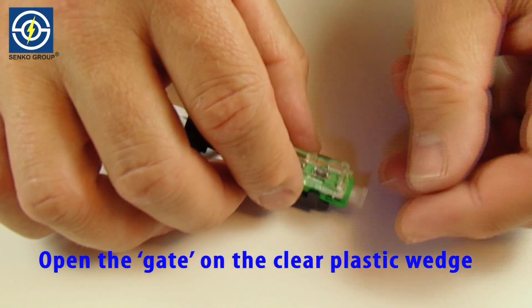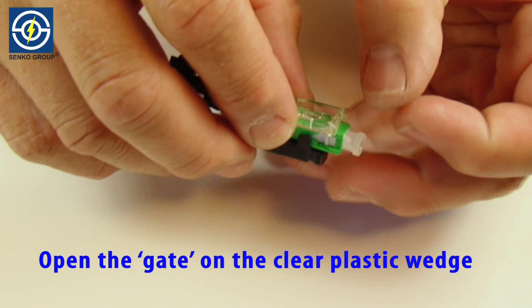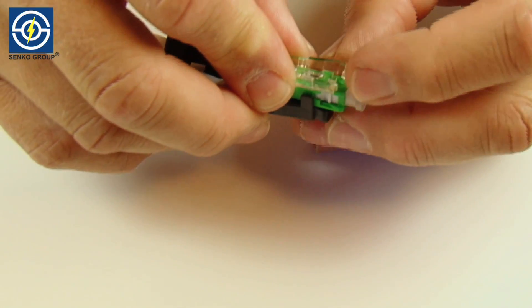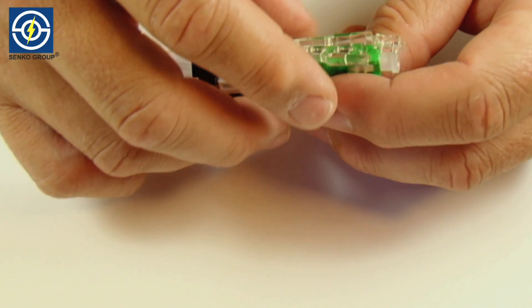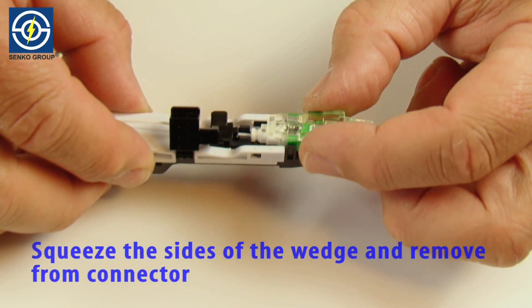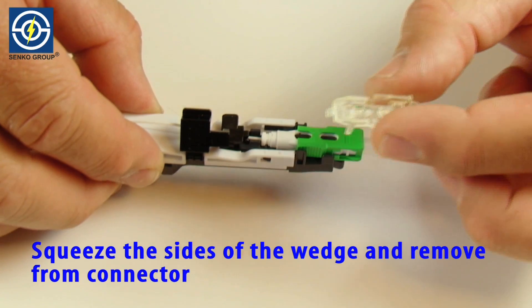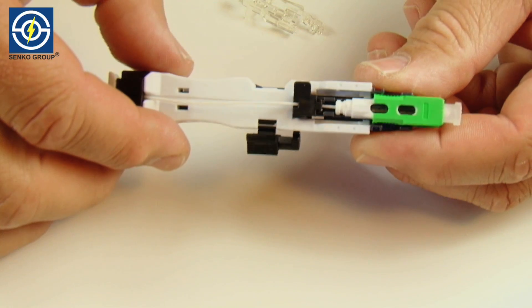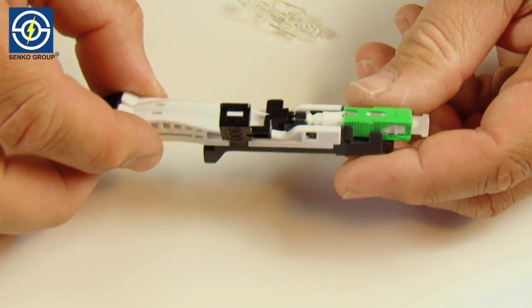Open the gate on the clear plastic wedge. Squeeze the sides of the clear plastic wedge and remove from connector. This action releases the internal clamp, causing a tight grip on the inserted fiber.